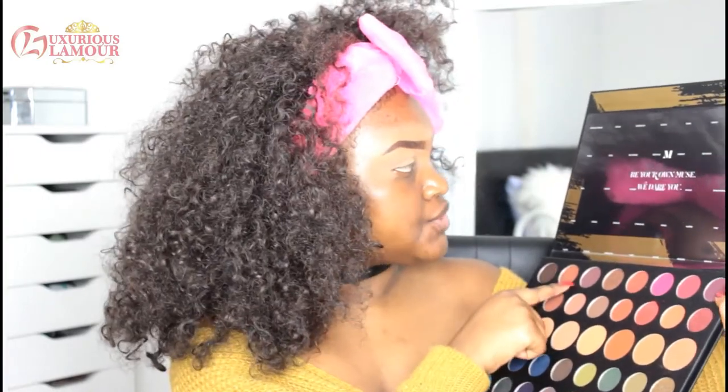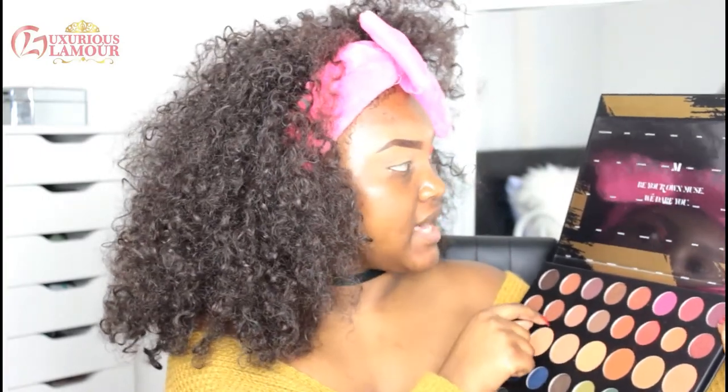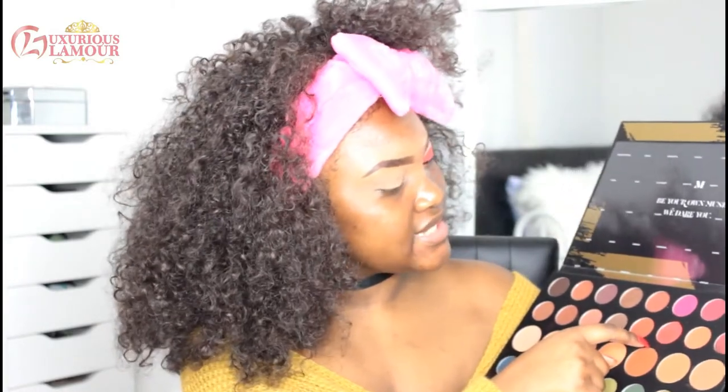It's actually my first time trying the floating wing and I think it actually went pretty well. Sculpt, Evolve, Stroke and Mass — these are the eyeshadows I applied on my crease and the outer corner of my eyes. Then I'm going to go in with the red shade.